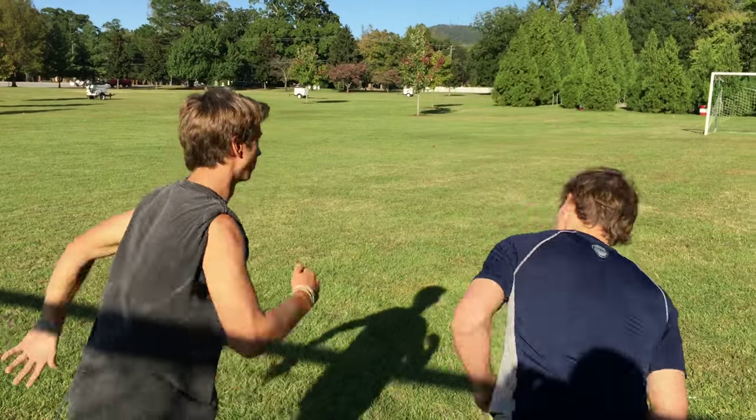That pretty much sums up my football video on kicking. Killing it, I know. I've got many more coming at you guys — I'm filming a bunch of sports: baseball, basketball, tennis, all kinds of stuff. Derek, tell them what they need to do. Subscribe to our channel. Let's go, Derek!